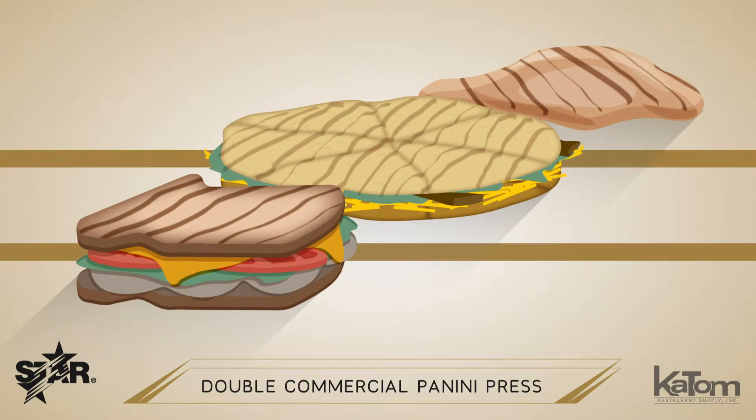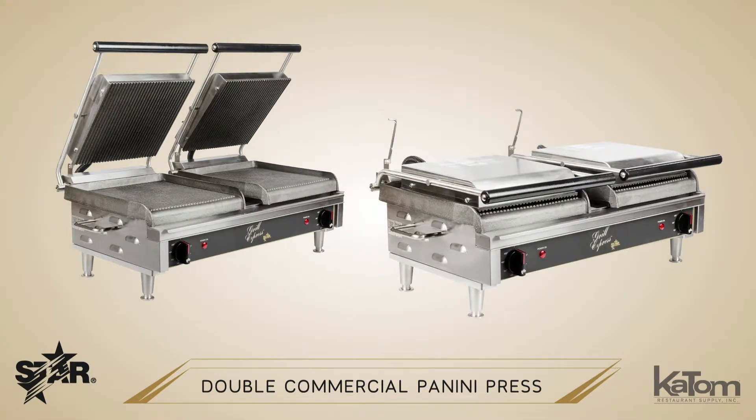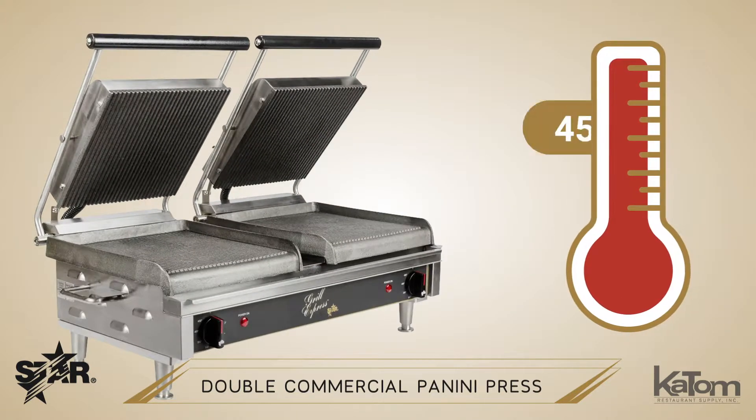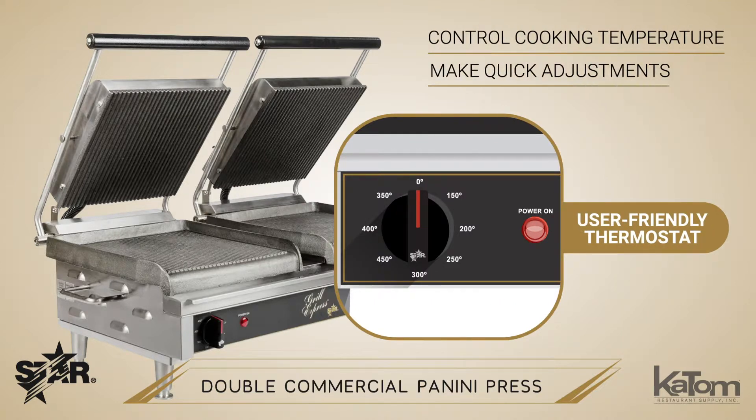Toast up a sandwich, prepare a quesadilla, or grill a chicken breast with this Grill Express Sandwich Grill from Star. This unit can reach a cooking temperature of 450 degrees Fahrenheit, and its user-friendly thermostat gives operators control over the cooking temperature to enable quick adjustments.